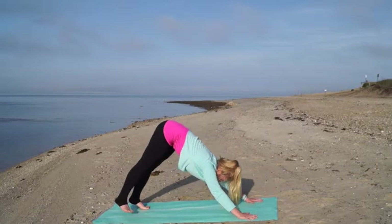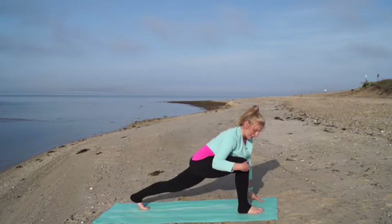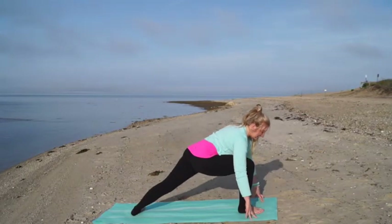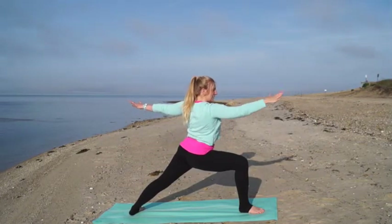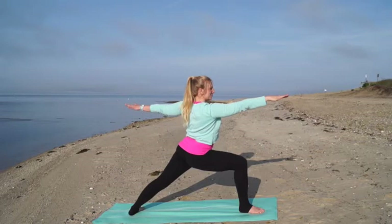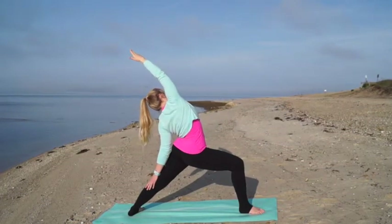On an inhale, send your right leg back behind you and grow long through the back of that leg. Then as you exhale, step your right foot forward in between your hands — your right knee directly over top of your right ankle. Spiral your left heel down to the ground and open up to warrior two. Feel your palms pulling in opposite directions, knee over top of your ankle, very strong and steady. Inhale, flip your front palm and paint the sky as you come into peaceful warrior. Enjoy the stretch through the right side.